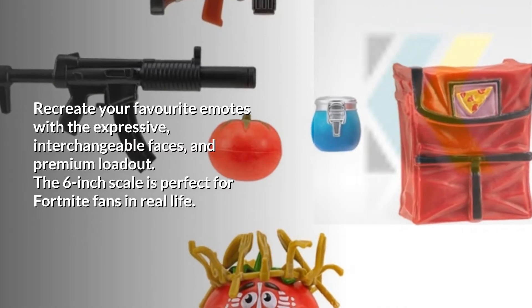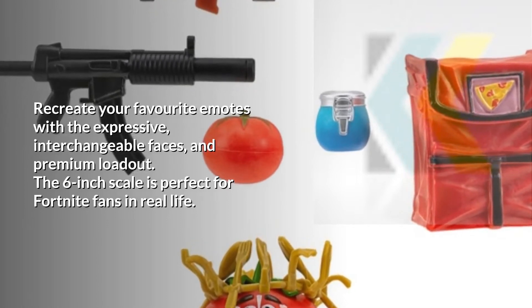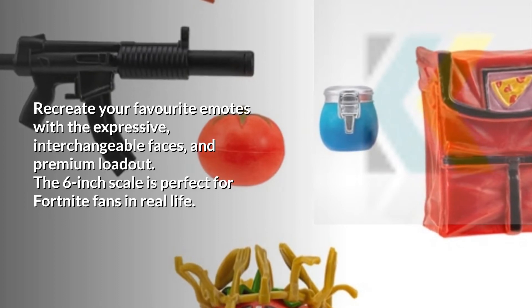Recreate your favorite emotes with the expressive interchangeable faces and premium loadout. The 6-inch scale is perfect for Fortnite fans in real life.